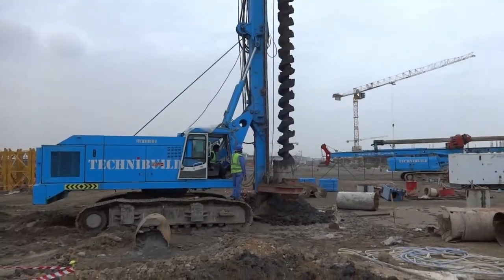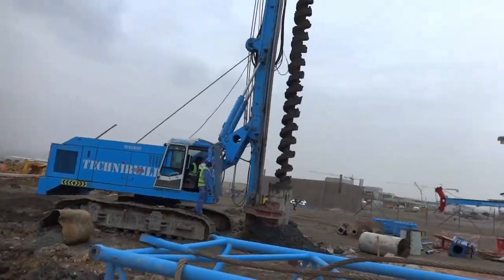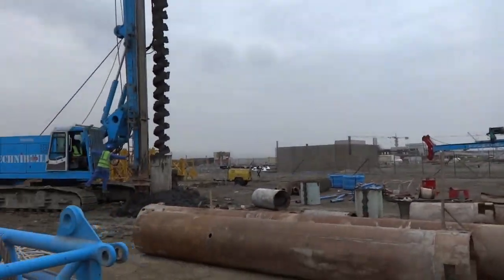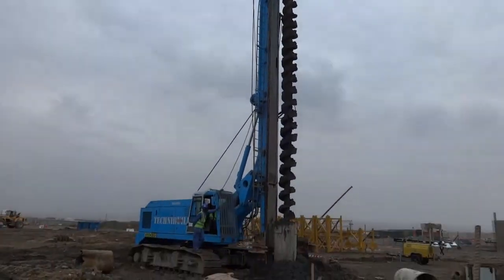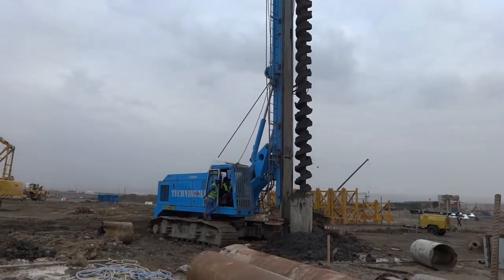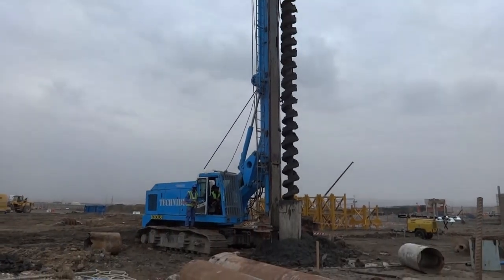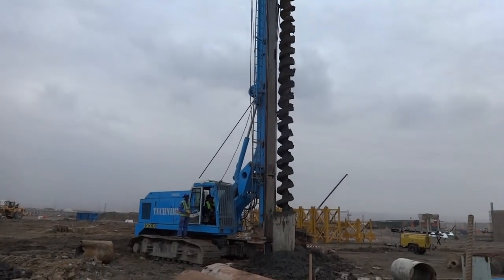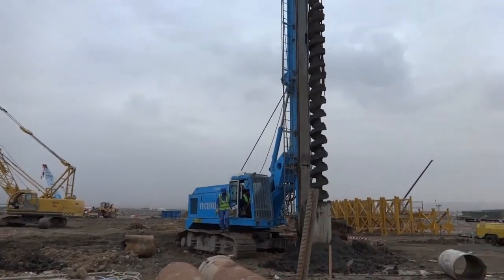We are using a rig machine for excavation. Steel casing is being used and the rig machine is performing drilling works. The drilling time depends on the length of the pile — a bigger length will take more time. It also depends on the type of soil: if it is a rocky area it will take more time, but if it is a sand area it will be quicker. Our pipe diameter is 750 mm.